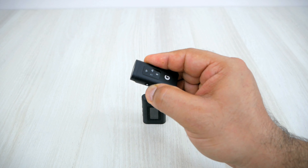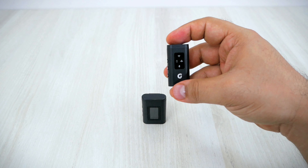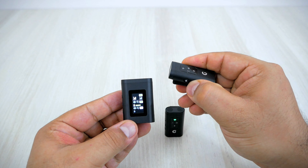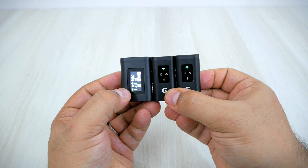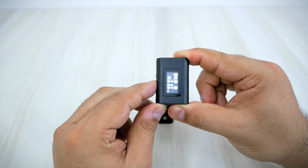Let me turn on the first transmitter by pressing the M button — the transmitter is now on. On the receiver you can see that one transmitter is connected and you can see the battery percentage. Let me turn on the other mic as well. Both mics are now connected and you can see the volume as well as the battery percentage. You can also press the mode button on the receiver to activate Bluetooth.